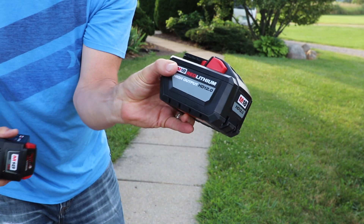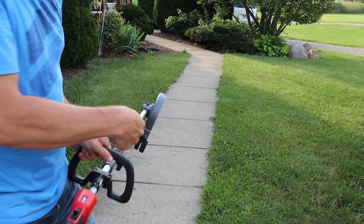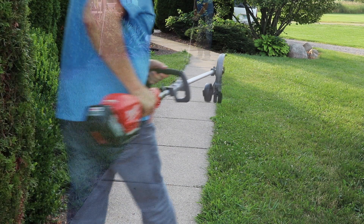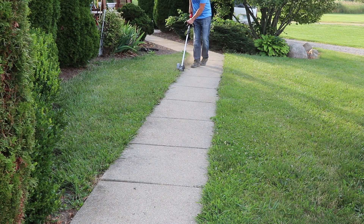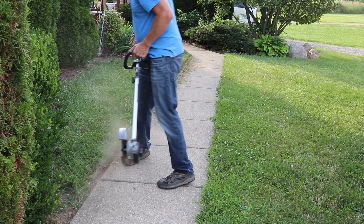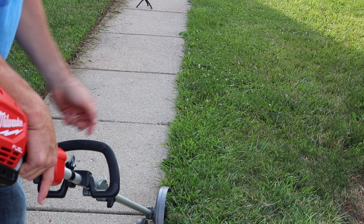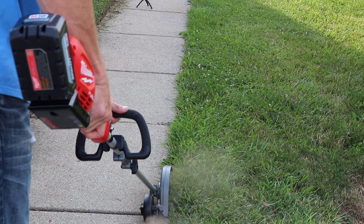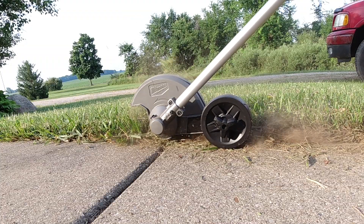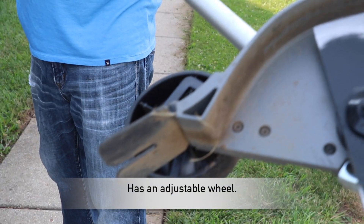We're going to see how much we can cut using several attachments. The first project I'm going to do is test out the edger for the first time. The battery is fully charged. I'll start down there and work this way, then do the other side going back. That looks good — one thing I notice is it has a lot of power to kick the dirt going back. I seem to find my favorite setting with the wheel right in the middle — you can see that right there, that works the best.